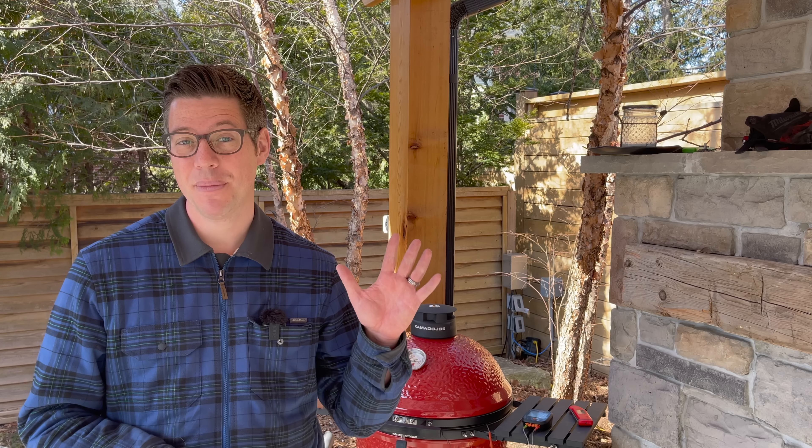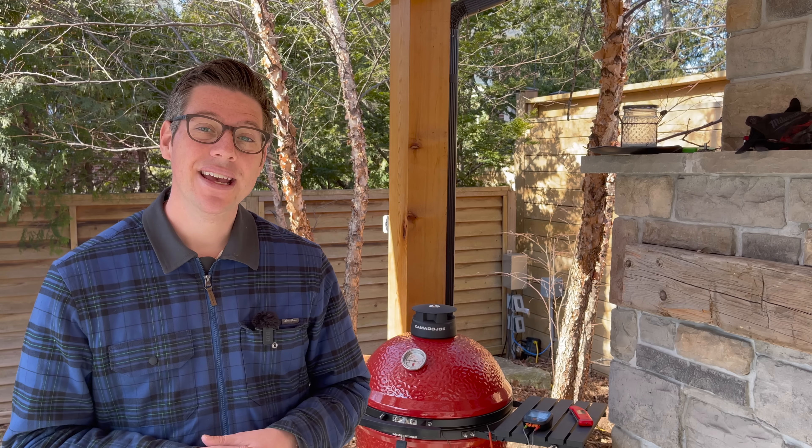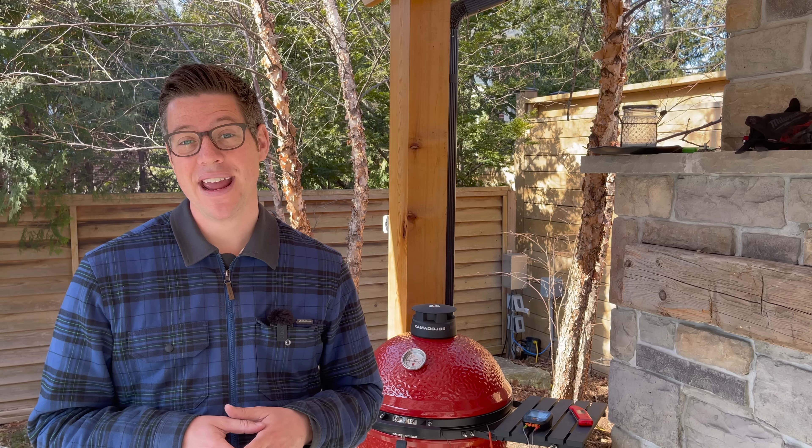I double wrapped it with towels and put it in the cooler. I'm really curious to see how the cooler has held up, because that has been from 10 o'clock this morning until now — dinner at 5 p.m. — so nearly 7 hours in the cooler. I still have my temperature gauge handy to see what temperature our brisket is at.